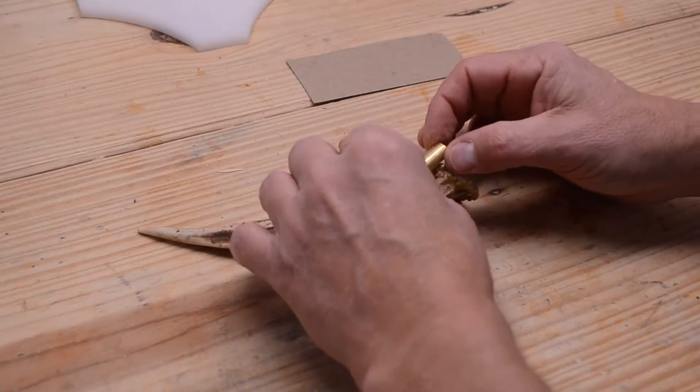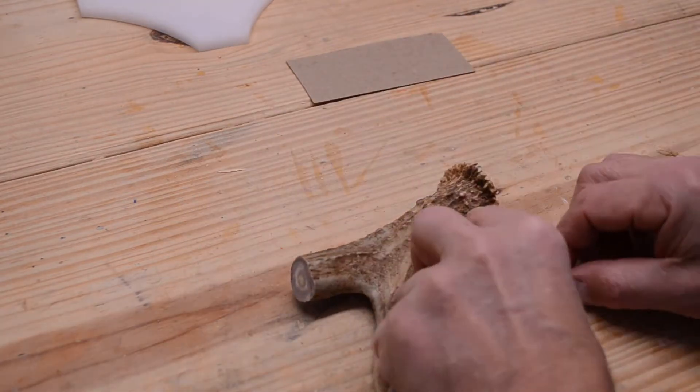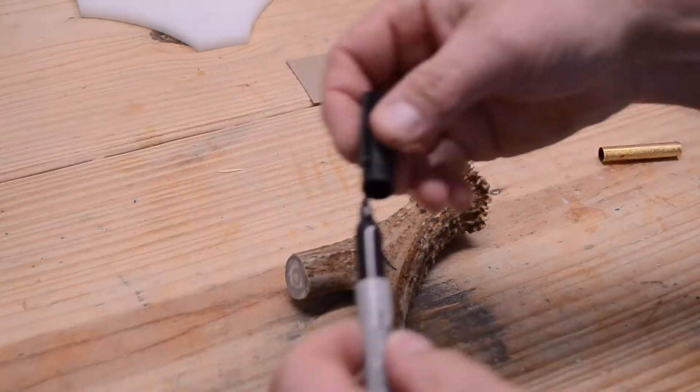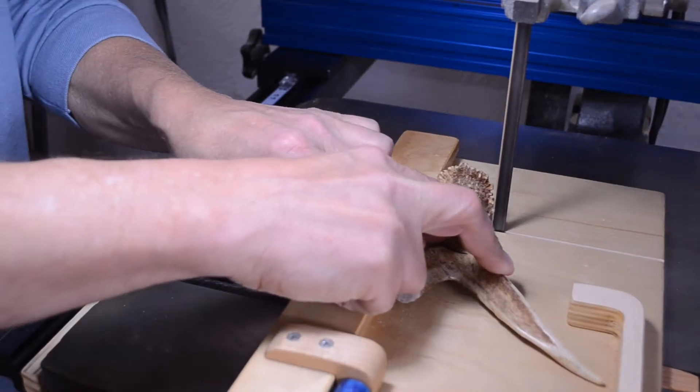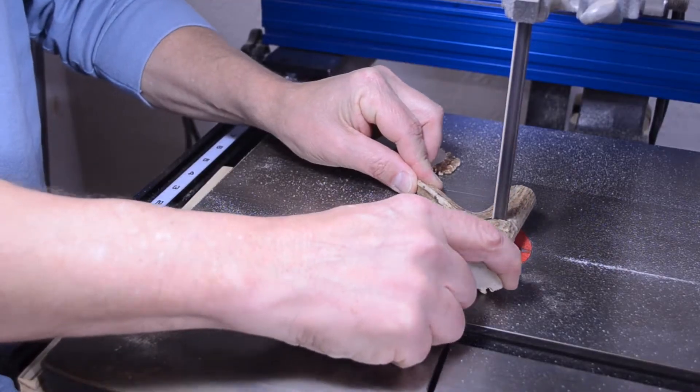The first thing I need to do is figure out how long I'm going to cut it. I'm just going to lay it out, figure out where I'm going to get the most meat, take a sharpie, make a mark, and take it over to the bandsaw. I'm going to square off one end, get rid of my sled, and then cut on the mark on the other side.